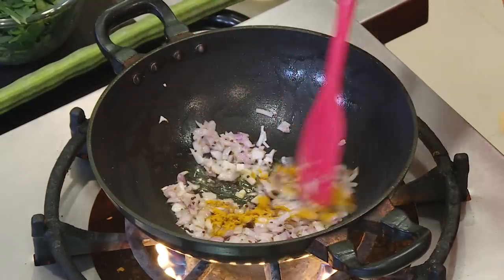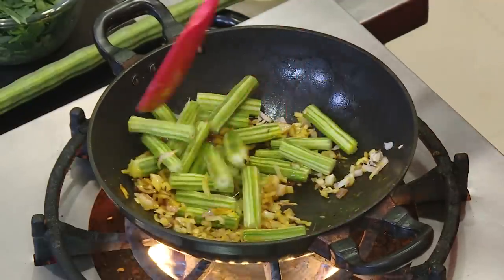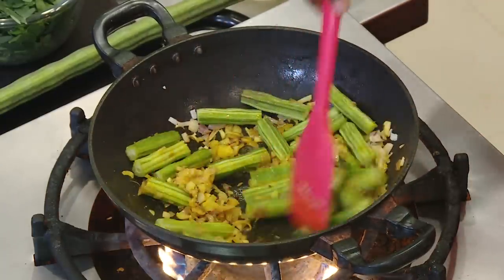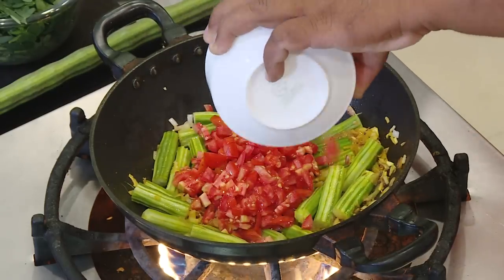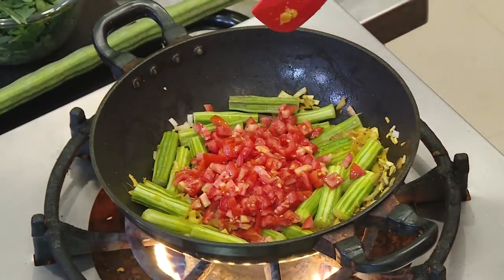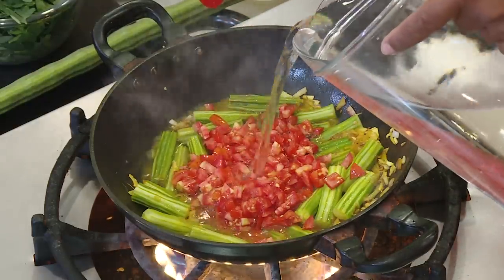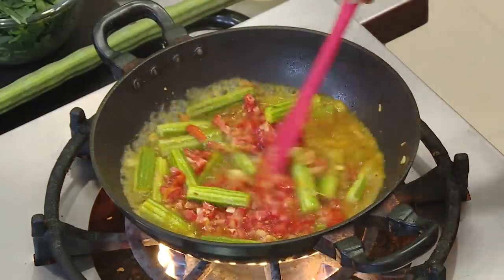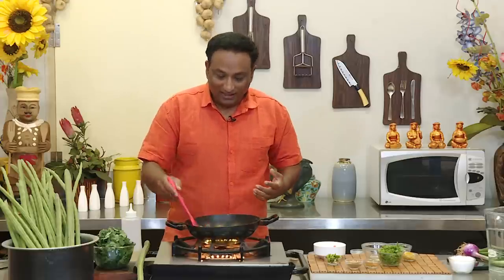Add a pinch of turmeric, then add the drumstick. Ginger garlic paste is optional. Add tomatoes, add water, and now let the drumstick cook till they are almost done.